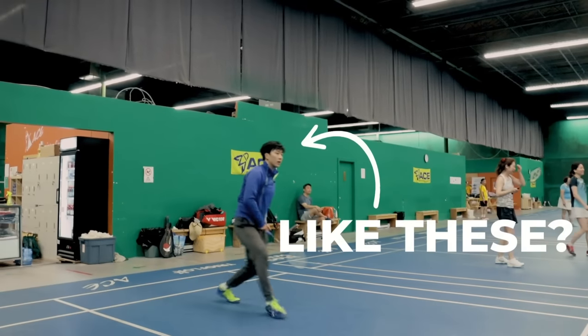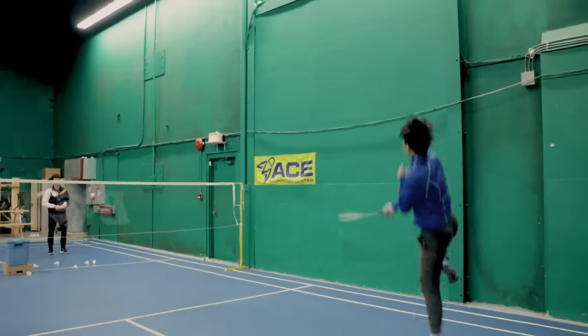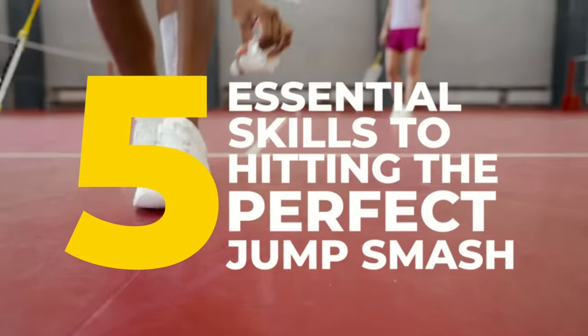Do you want to hit jump smashes like these? Then watch to the end of this video as I show you the five essential skills to hitting the perfect jump smash.